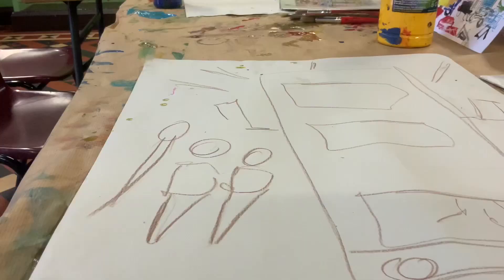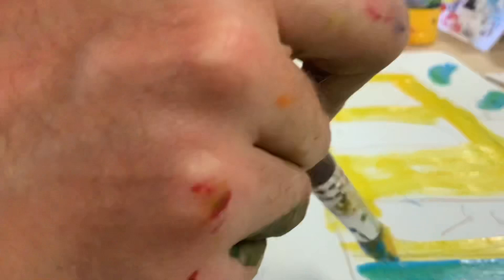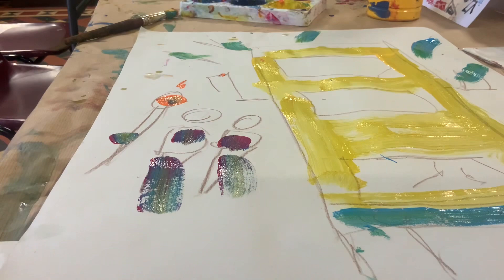And then we have our yellow paint. So just grabbing our paint, we've got a bit of yellow here, like so. And maybe some blue just for the sky and for the wheels. And then we can colour in the field, maybe give it a pop of colour, like so.